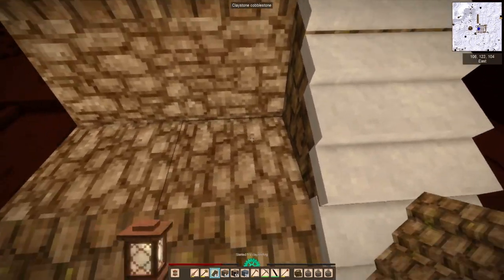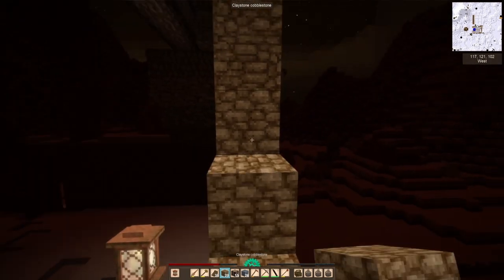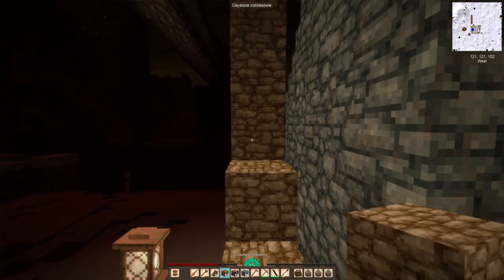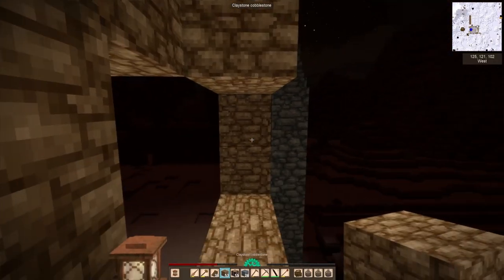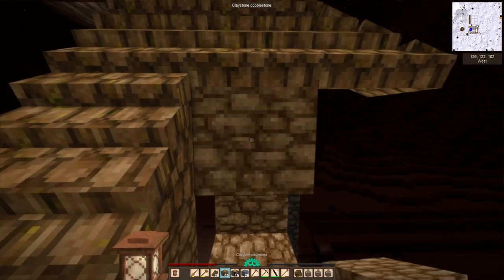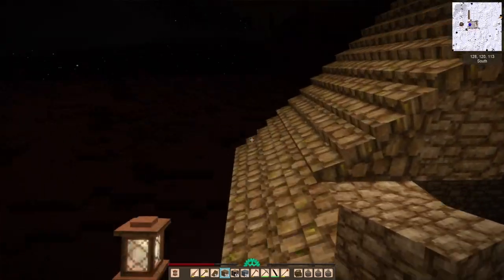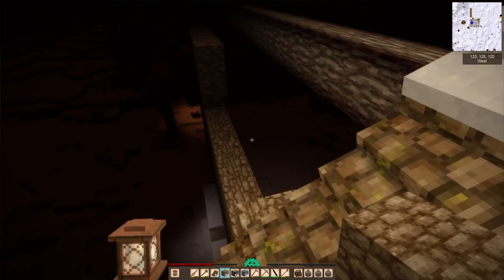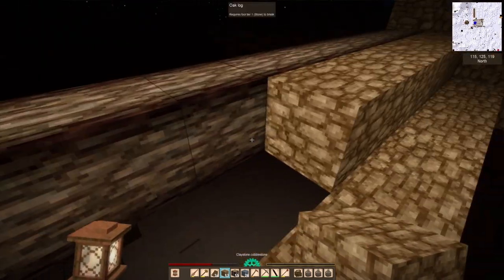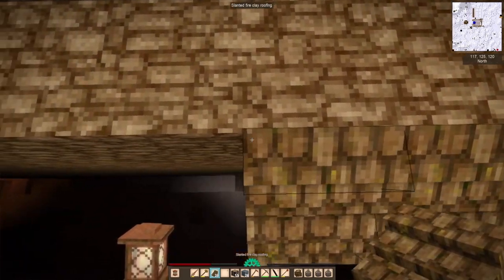I'm pretty happy with the results, which you'll see in a bit. I spent a bunch more time working on the roof and it is coming together slowly but surely. I think I might actually have enough shingles to complete the roof, but I'm actually lacking claystone to make that happen. I use up a lot of claystone on this roof — it's mostly because it's just easier to place roof pieces. Even after I'm done, I'm going to have to do some funky things with the interior of the roof to make it look nicer on the inside.